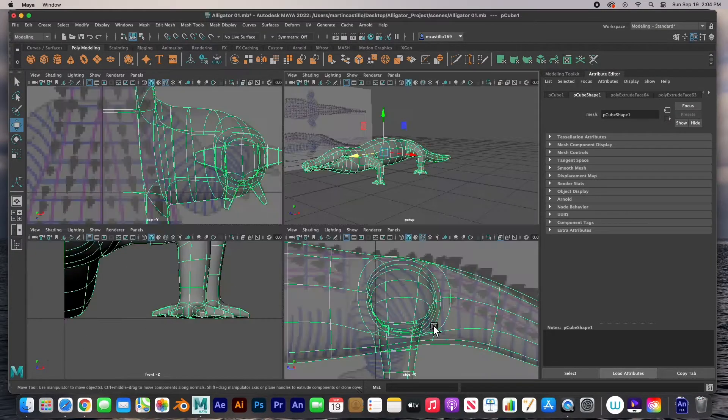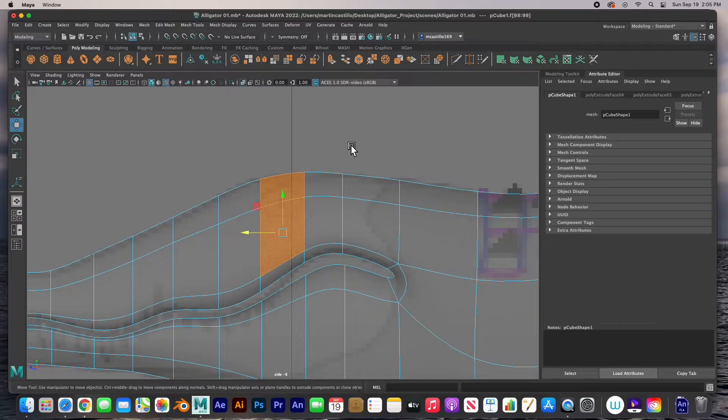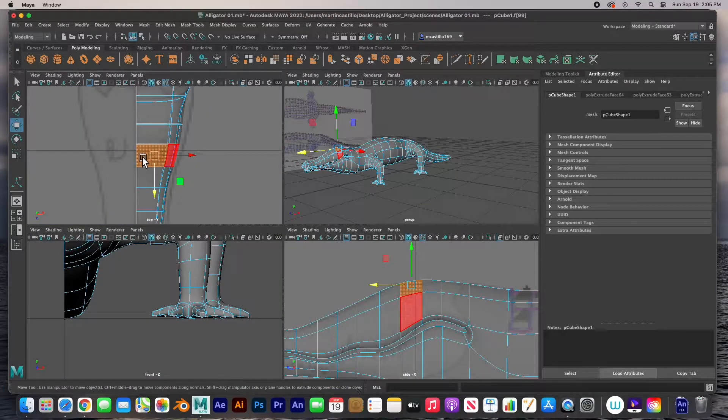I'm going to select it, go to my side view, hit F, go to face mode, and grab a face — hit F. What I'd like to do is grab the eye from one face, which is that one. But if you notice, this face hits the center mark, so we have to be careful when we extrude it. It's going to hit that center mark, and remember we're going to mirror this over, so we just have to be careful that the center line doesn't cross over.